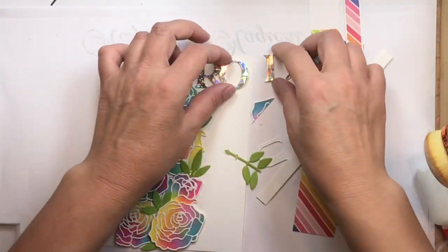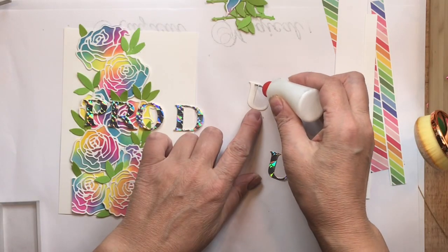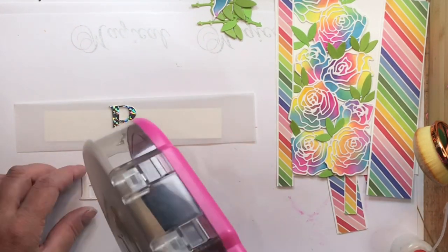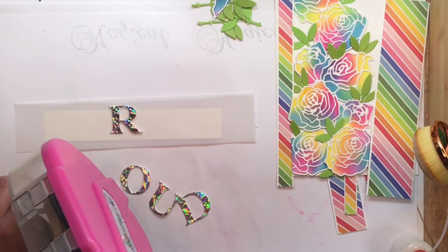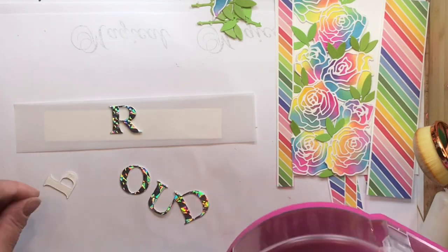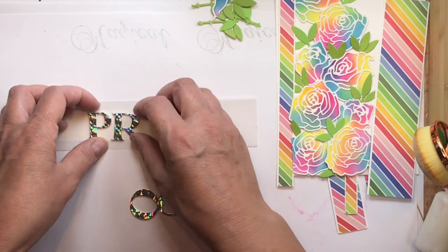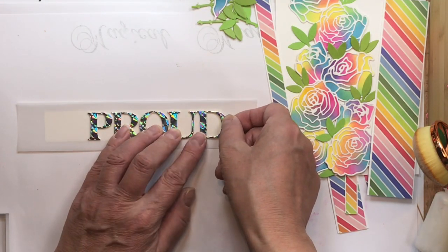This is from scrapbook.com — it's an alphabet die set — and this is a handy dandy bag for a gift bag. I cut out 'proud' and of course I was looking everywhere for the die cut with the U — it was hiding in the midst of the leaves. When I've got something thin like wrapping paper or a gift bag, I usually add the glue to some heavyweight paper and then stick it down. For vellum, use a glue runner so you don't end up with wrinkled, gnarly looking vellum.